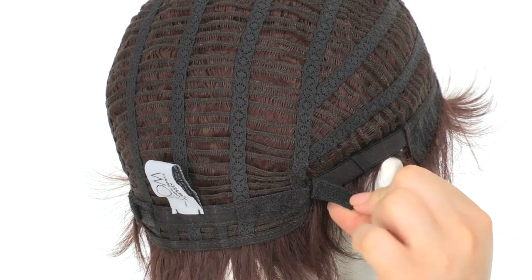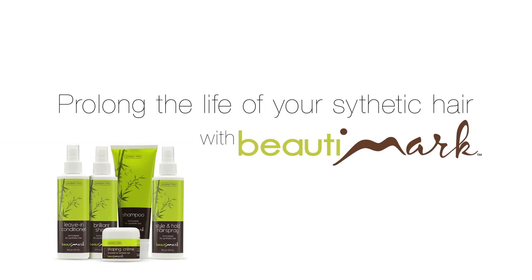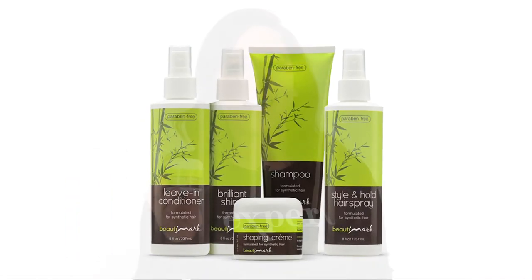You can adjust the cap size up to half an inch with the adjustable velcro straps located at the neckline. You can wear Easy Edge out of the box or add your personal style by using the shaping cream by Beauty Mark. All of the synthetic care products will have your wig looking its best.